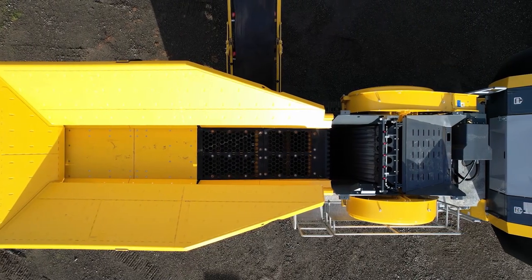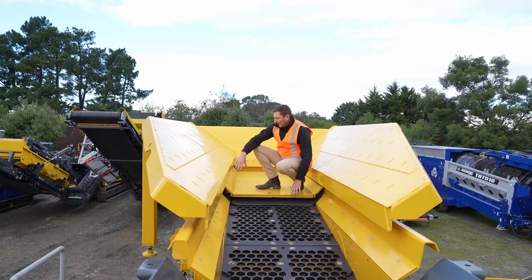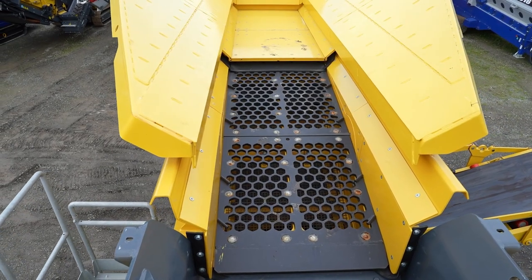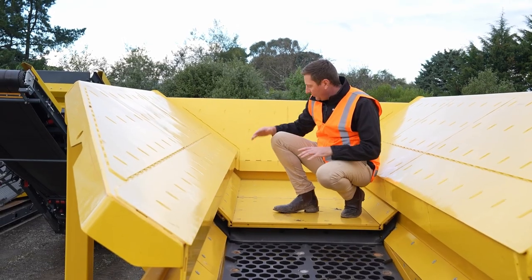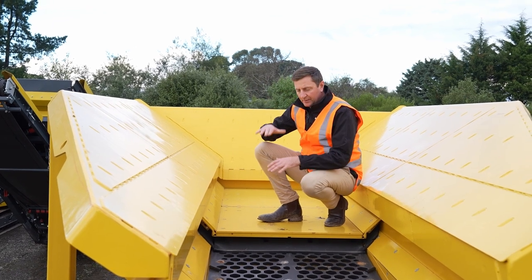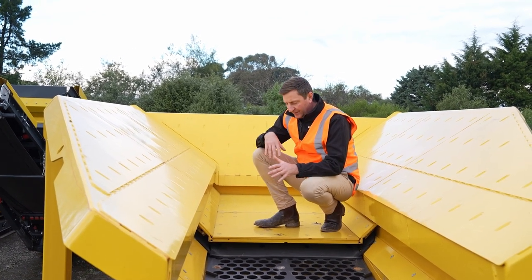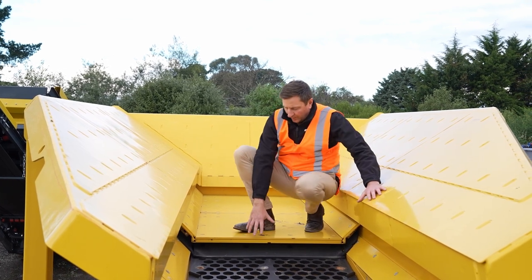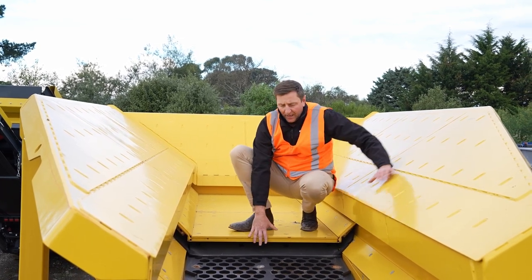So I'm just here on the feeder itself. This is a linear feeder and it's separate to the sidewalls of the hopper. The bottom piece is where your material comes in, and it gives a really nice, consistent feed.